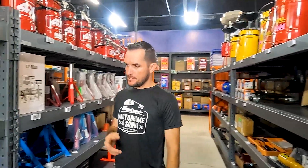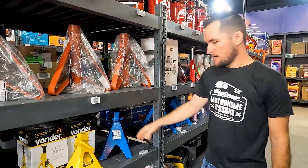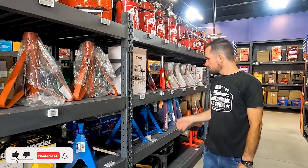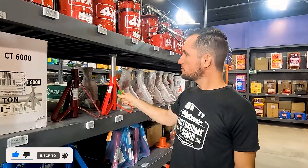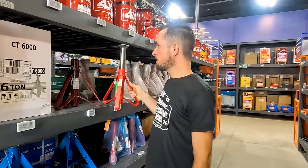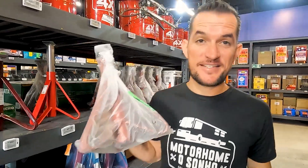Aquelas macaquinhas pra você — isso aqui é bom até pra ter em casa. Você quer levantar o carro pra arrumar alguma coisa. Desde as menores aqui — 99 reais uma ferramenta dessa, muito barato. Bem mais barato ainda: 66 reais.